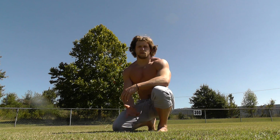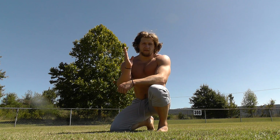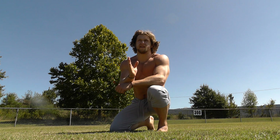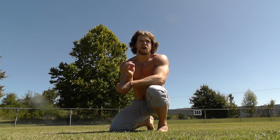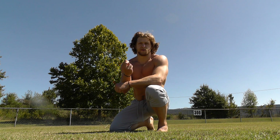Hello, I'm Jujimufu from trickstutorials.com. Today I just want to give you quick tips for the touchdown raise. This trick for me was not really hard once I got over some psychological problems with the trick.